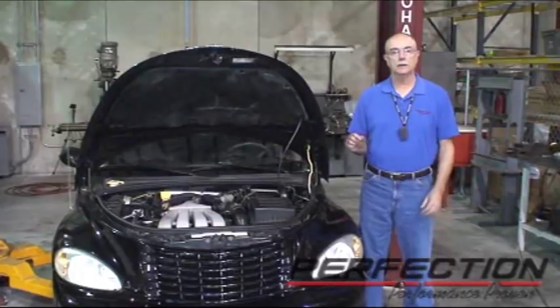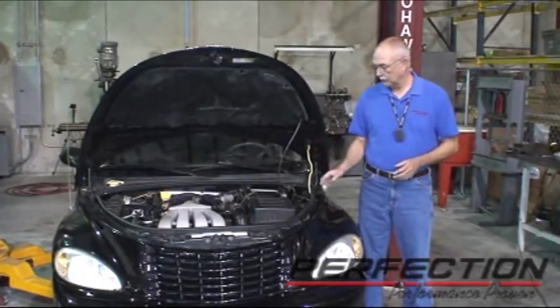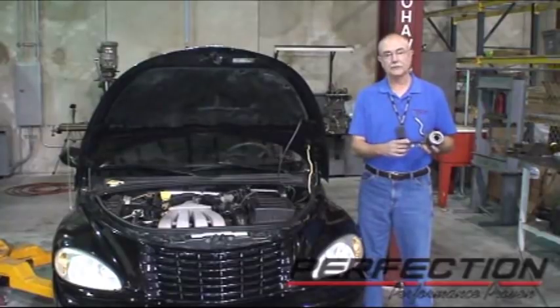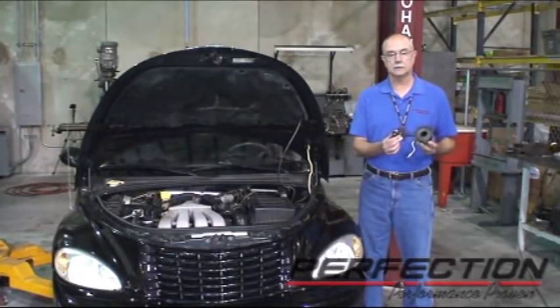Most importantly, that fluid went somewhere — it didn't evaporate. I already took a look at the slave cylinder and it's weeping fluid. Unfortunately, this slave cylinder is on the inside, so we have to take the transmission out to replace it. And while we're there, we'll take a look at the clutch and see what condition it's in.